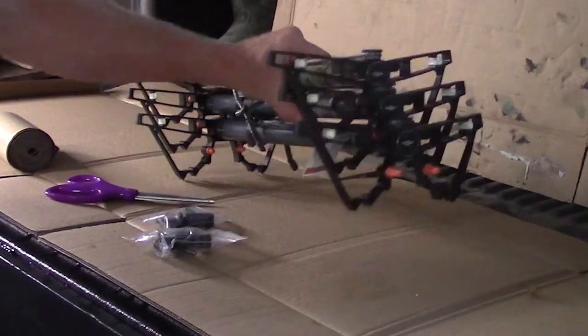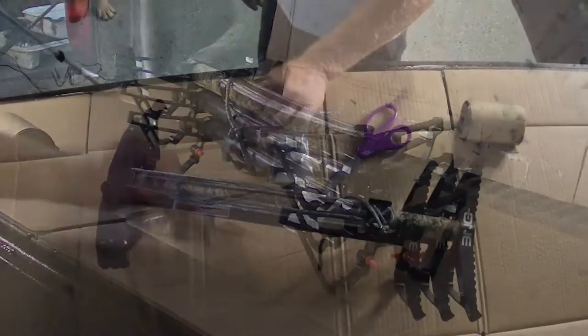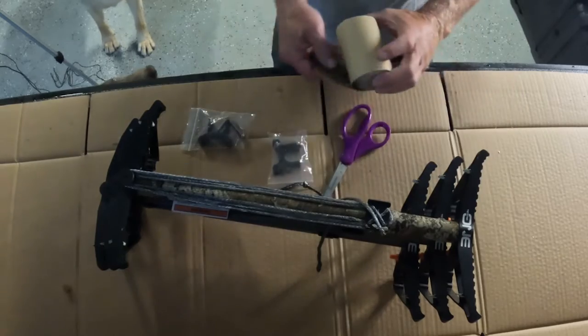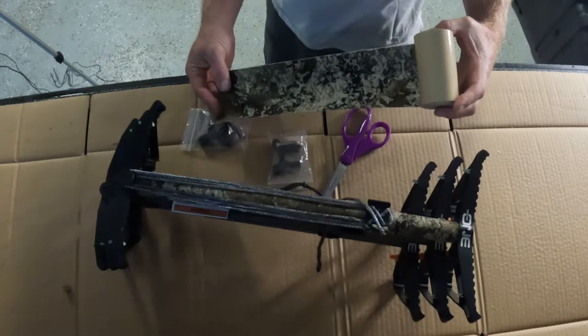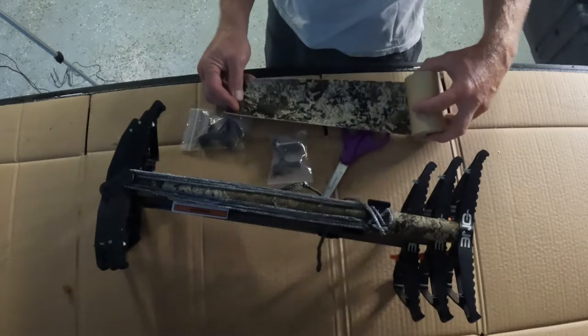Hey folks, it's Kurt from Whitetails Deer Hunting. As you can see it's a rainy day, so I'm doing a little project in my garage today. To get started I've got my three Tethrid 1 sticks — the Gen 2 sticks — two clips from the Genesis company, a pair of scissors, and a long strip of the Stealth stripping. I'm going to show you how I quiet these sticks and how I put the clips on to make it easier in the dark to get these sticks back together.